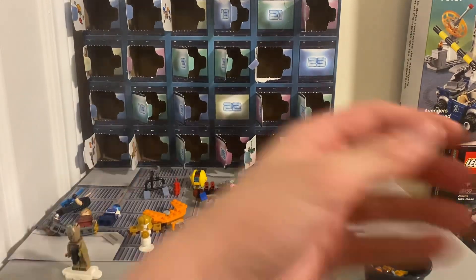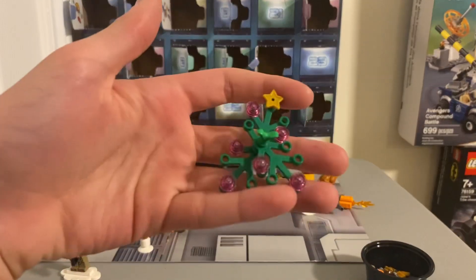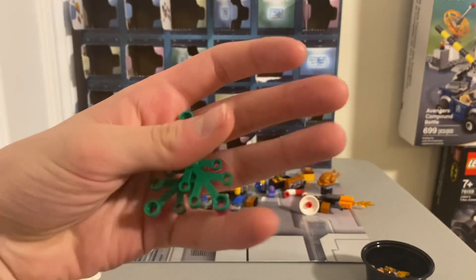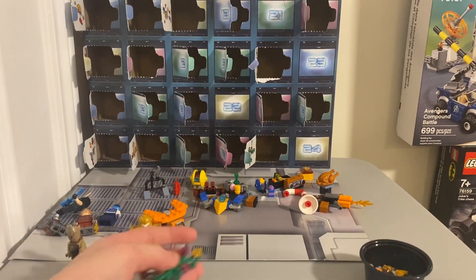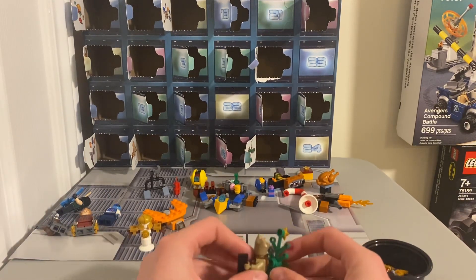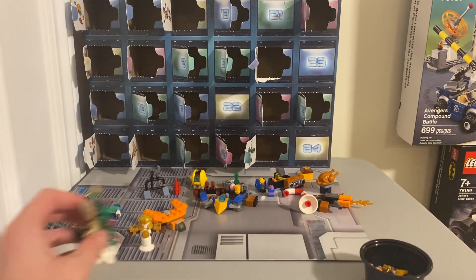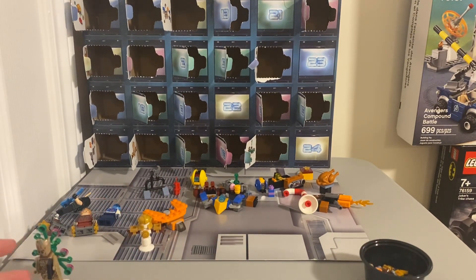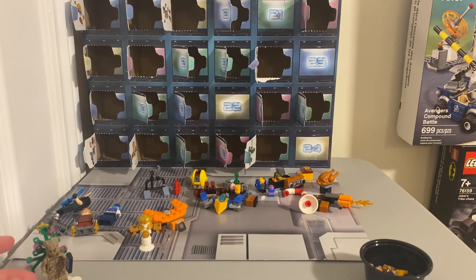I'll just take that off real quick. So this is day 20 — it's kind of lackluster, but it's nice. Okay, that's day 20. We'll just leave that on Groot's back because it makes the most sense there. If you liked the video please consider liking and subscribing, and check out the channel for more content as there's gonna be a lot more in the Christmas break. Have a good day!